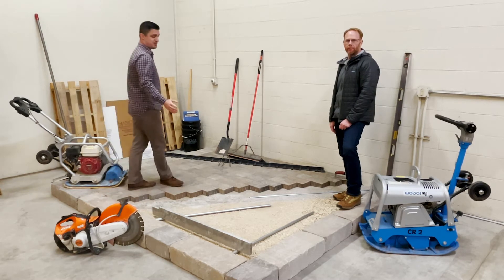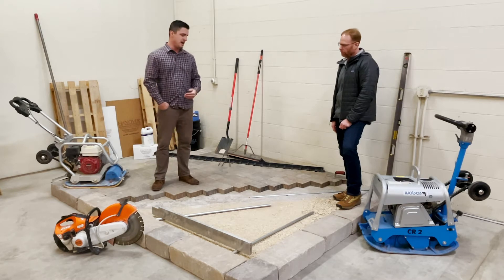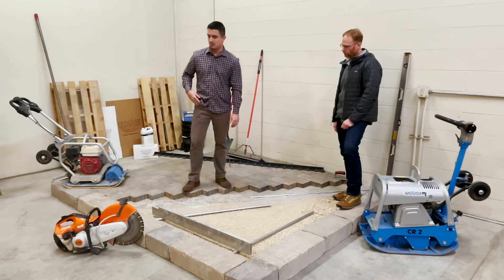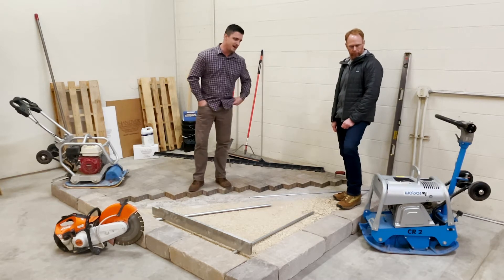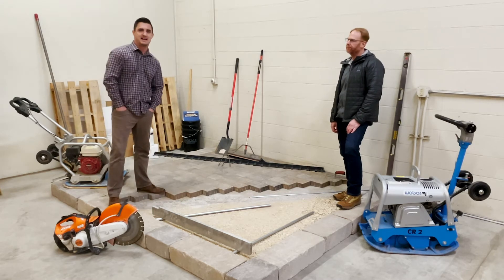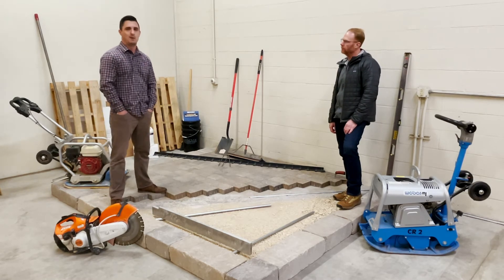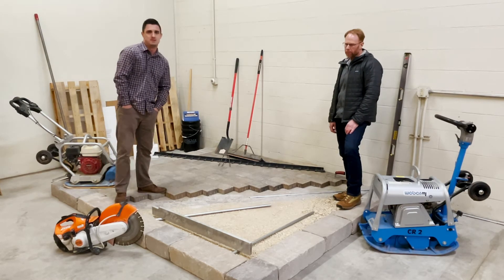Once the soils are excavated to the desired depth, you're ready for compaction. What you'll be using is either a roller or, what we have here, a heavy vibrating plate compactor. Once compaction is complete, if you are noticing any contaminated soils, we recommend that you reach out to a geotechnical engineer, and they'll be able to help rectify any issue that you are experiencing.